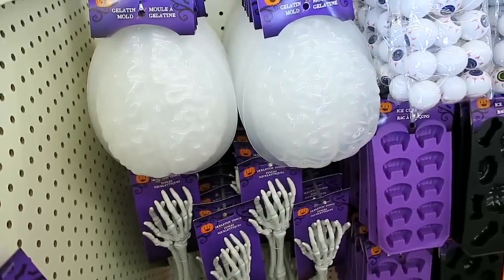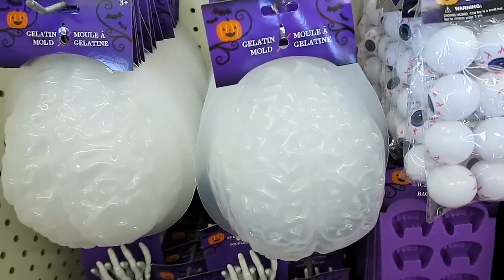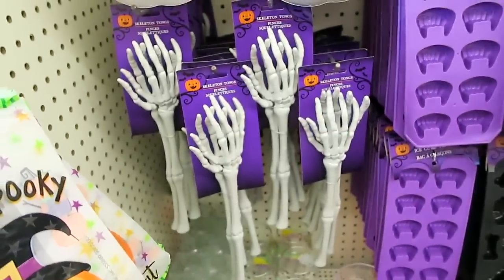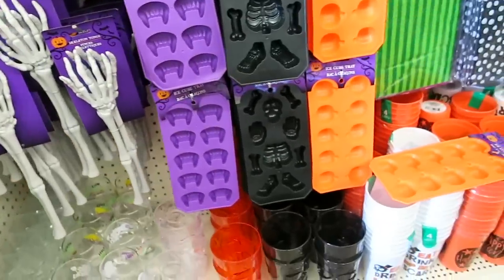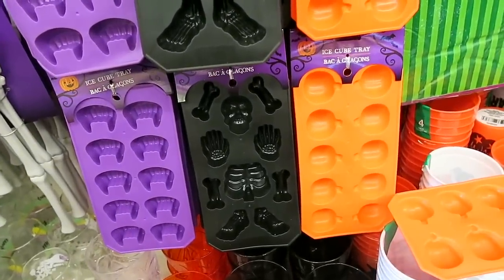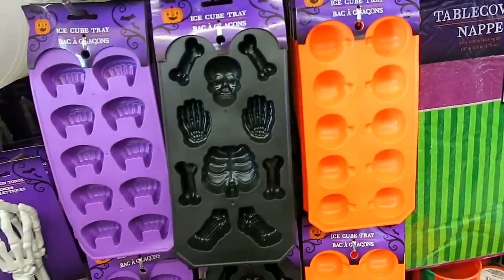They also have the brain gelatin molds. I think I bought one of these last year, but I don't think I ended up making any jello in it. So I think I am going to try that this year. And then they also have these cool little skeleton hand tongs. They have some of these ice cube trays. I actually use these for wax melts when my Bath and Body Works candles are about done. I will pour the remainder of the candle in these and then I'll use them in my wax warmer.